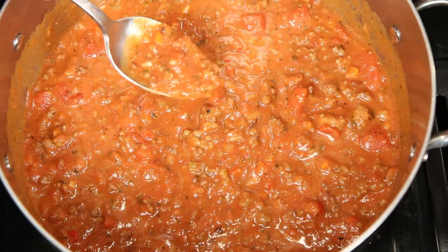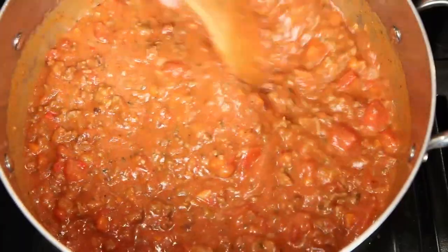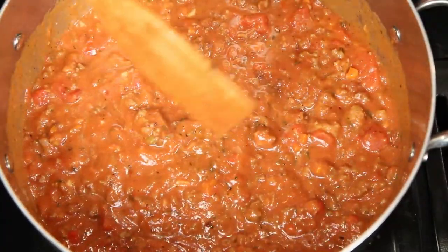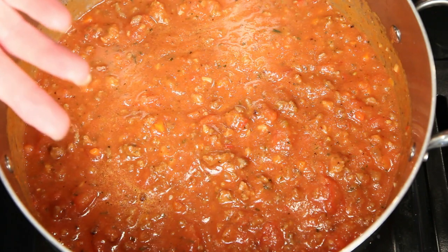And of course, the obligatory taste test. At this point, don't be too critical. The flavors are going to deepen as the sauce reduces and thickens. You can always adjust the seasonings later if you need to. If you over-season now, it's going to be really over-seasoned later.